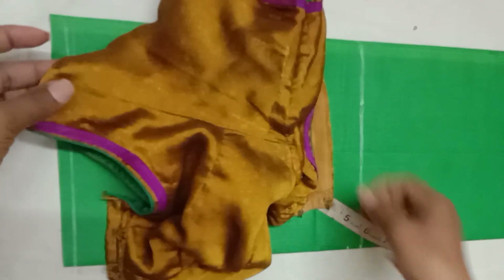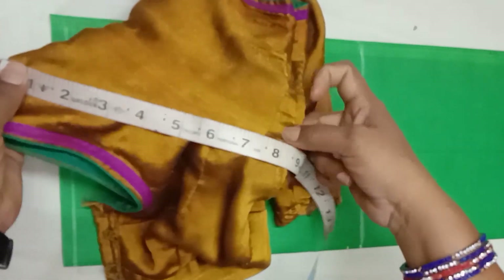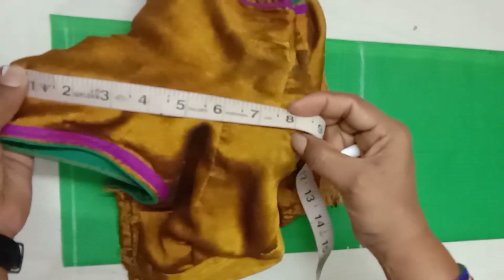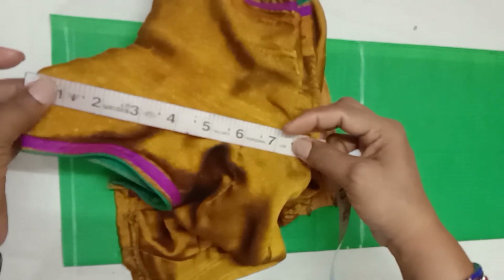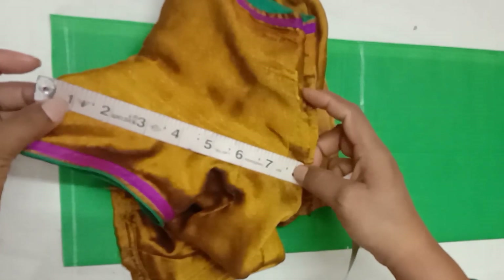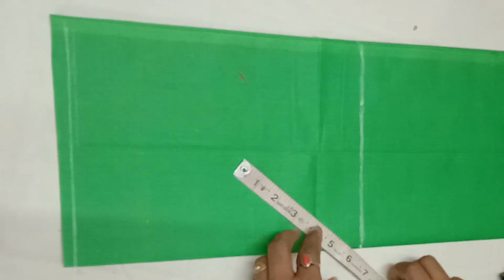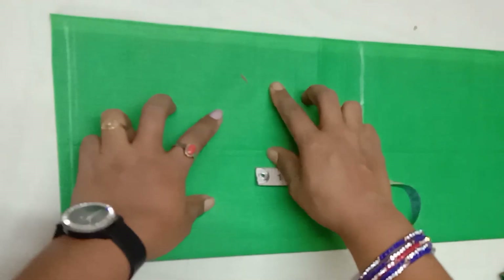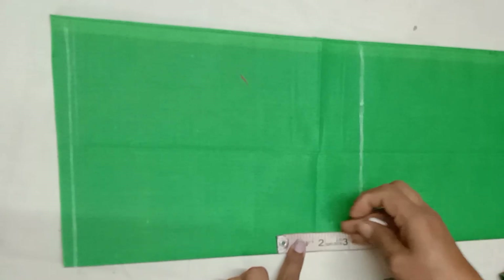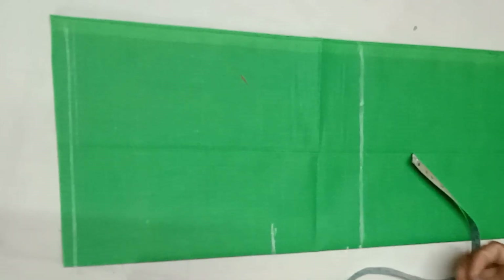And now we will just cut the size of your blouse. I am going to use the arm round and remove my hand. We made this blouse 9 inches. The chin is 6.5 inches. We made this blouse 3.5 inches, and we made a mark for 3.5 inches.